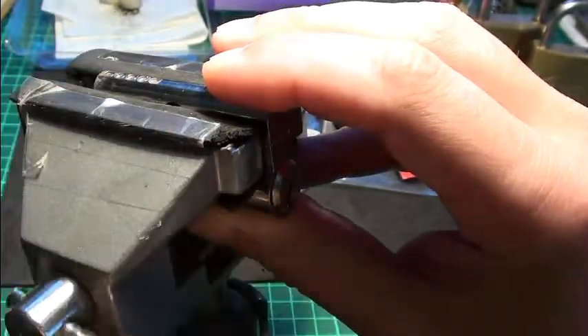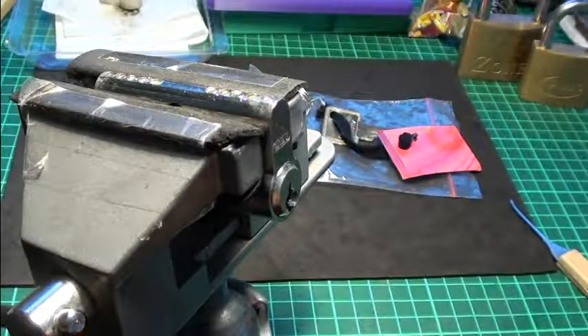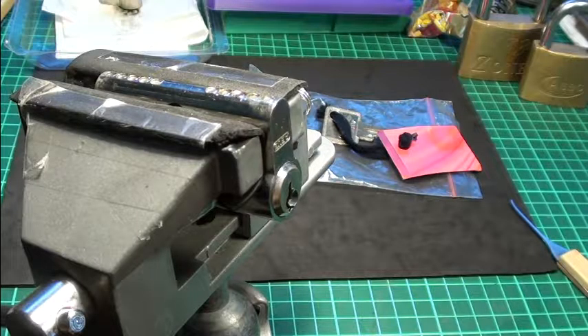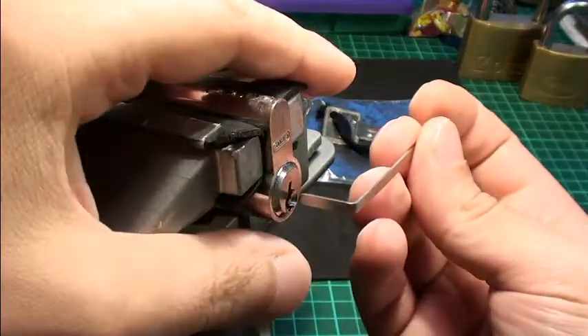I can open this right way around, but it is really a pain for me, so I will do it this way. Attention from the bottom.